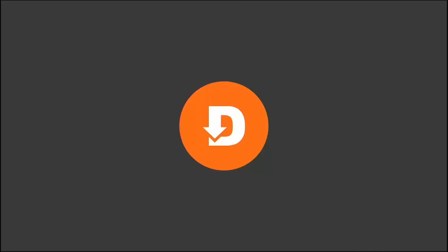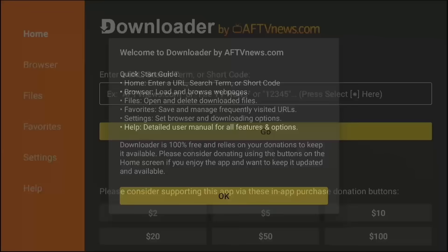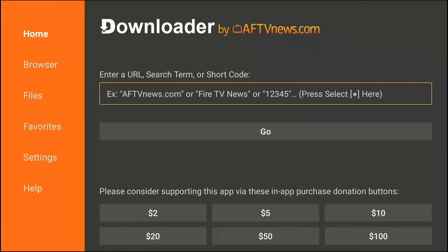Open the Downloader app in your apps list. You will see a prompt asking for permission to access files — you must click Allow. If you don't, the app can't save the secret installer. Click OK on the Quick Start Guide. You are now looking at a URL bar. This is where the magic happens. We are seconds away from typing in the code that unlocks everything.